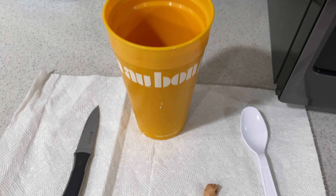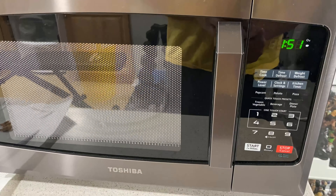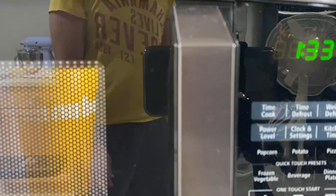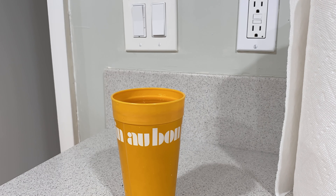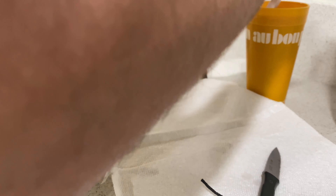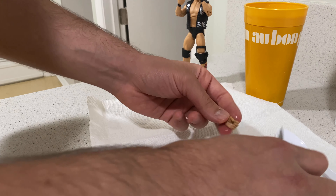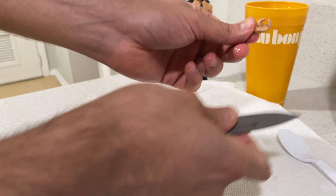Starting right off, we're going to fill the cup up with water. I put it in the microwave for about two minutes, then I let the hands sit in there for maybe another two or three minutes. Then you take the hand out — very simple, nothing too crazy.